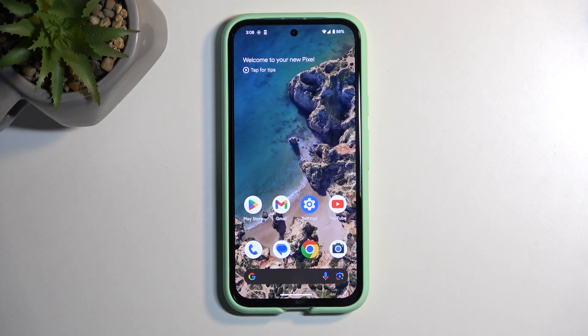Welcome. In front of me is a Google Pixel 8a, and today I will show you how you can capture a screenshot on this device.